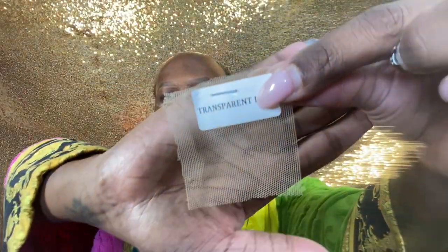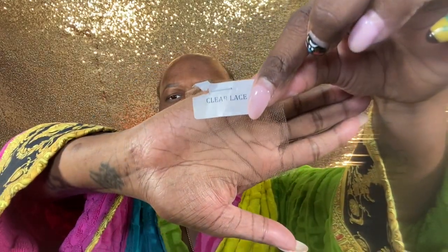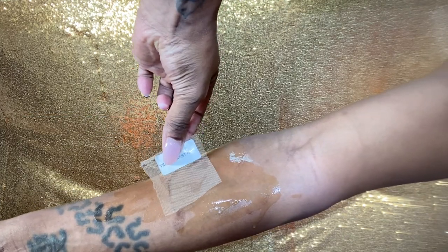Before we get into the hair, they sent me some samples. I just want to give y'all a look at these samples and what we're giving. So we have clear lace, which is this one, and we have transparent lace.